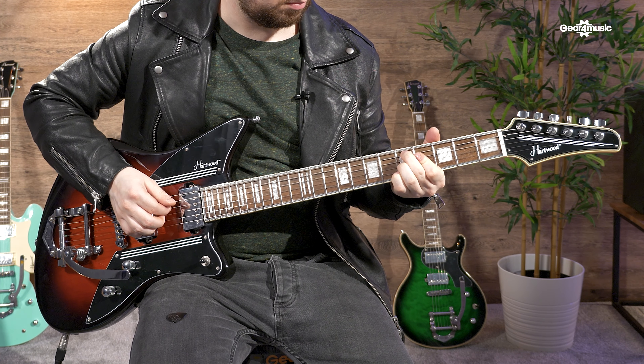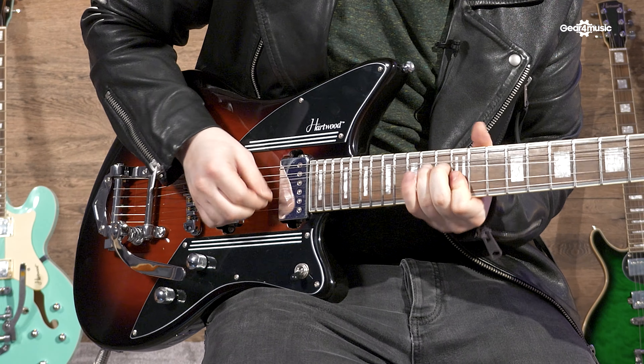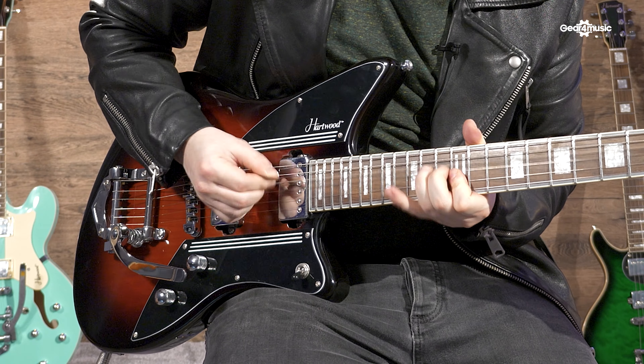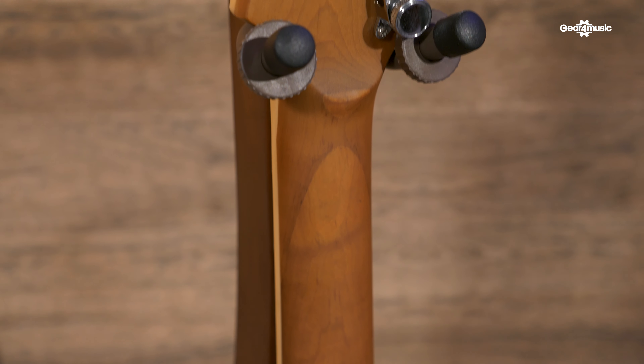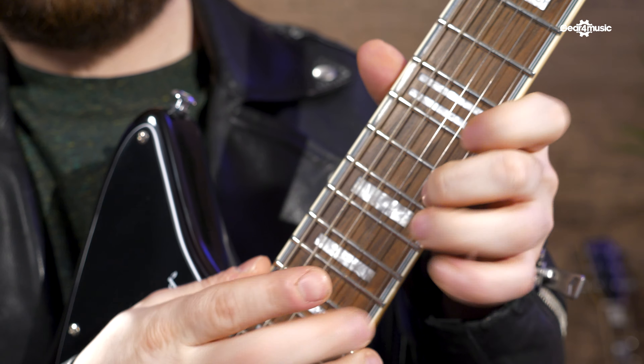And they sound fantastic, whether you're doing this or this. The C-shaped neck has a sleek satin finish which is very comfortable to play, from slow bends to your fastest arpeggios.